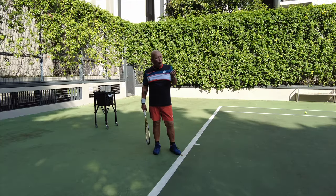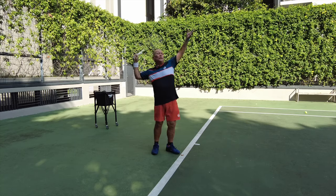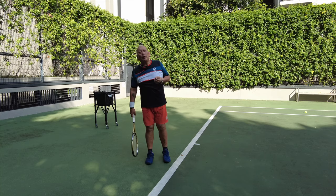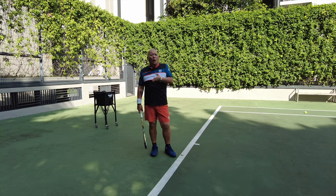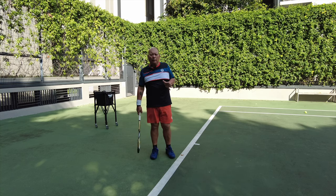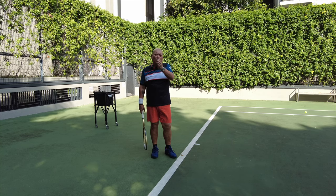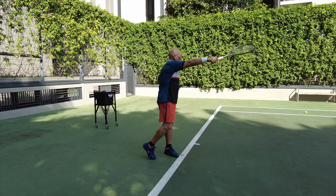How many of you wish you could serve like that, like what you have just seen? It's very natural, it's very fluid, almost looks like it's effortless. Well, you can. Contrary to popular belief, the serve is actually pretty easy to learn. If you find the serve very difficult, you have probably missed out on some very important components, or you did not follow the step-by-step way of learning the serve. That's what we're going to do this morning — show you how we break down the different components so that you can learn one bit at a time until you achieve a very fluid serve.